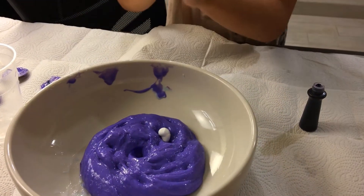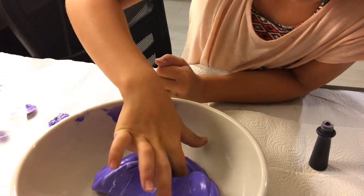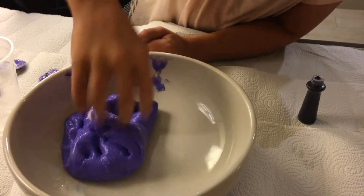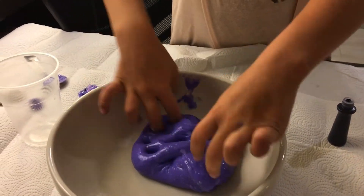You just need to add a little bit at a time. You have to not add in too much lotion, or it will just keep breaking apart after you stretch it. If you put too much lotion in, it'll probably just break apart and be really watery — like actually slimy. But slime is supposed to be slimy, just not too slimy.